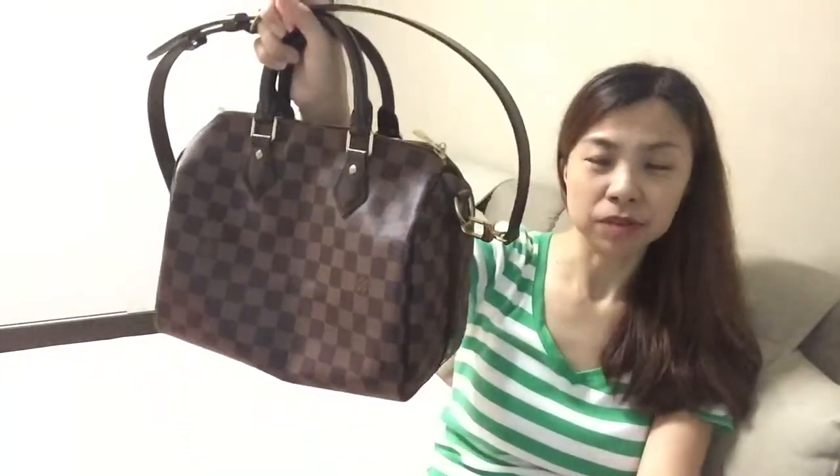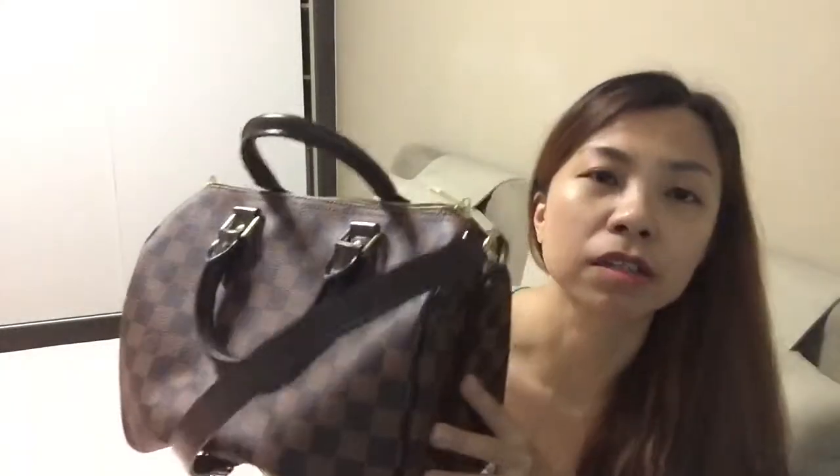So I sold that bag and ended up purchasing this one. Due to the color, it's quite hard-wearing and versatile. Even if it gets wet, you just wipe it off with a tissue or cloth and you're good to go — no worry about getting stains on the vachetta. It's a very useful bag.